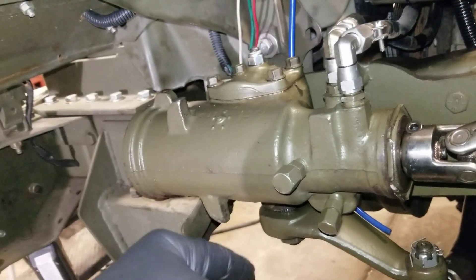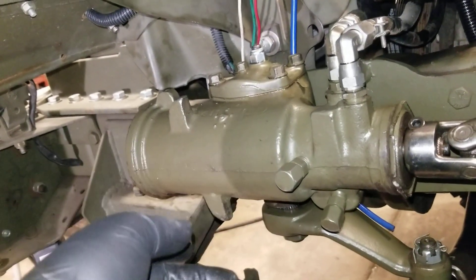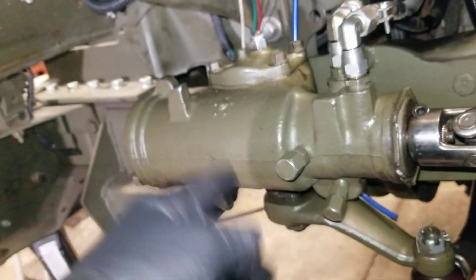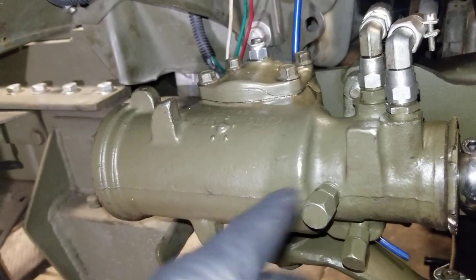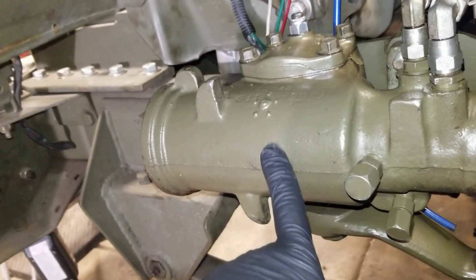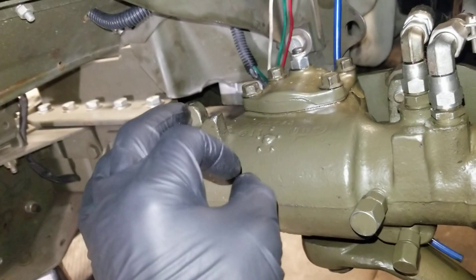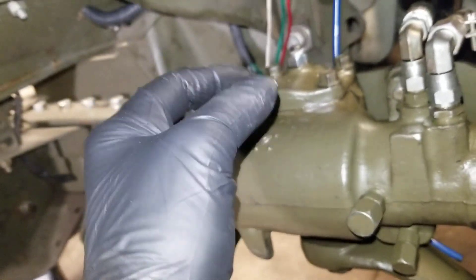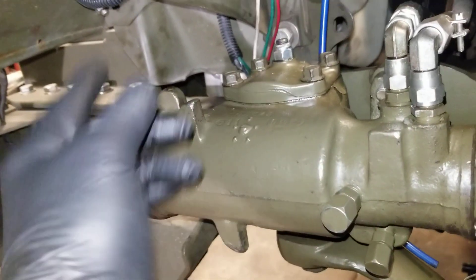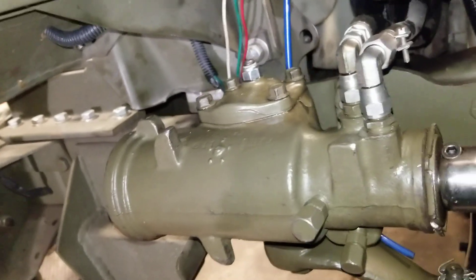You could spend maybe $250 on a remanufactured unit, or $850 to $900 on a new unit, or you can rebuild it yourself for 30 bucks. It's pretty easy — fairly easy — as long as you keep everything clean and in order. The hard part was there were 24 recirculating balls in here: 12 are chrome, 12 are gunmetal color. When you're reassembling your worm gear you drop those balls in one at a time — chrome, then gunmetal, chrome, gunmetal — every other ball. Took me about three tries to get the hang of it, but it went okay.